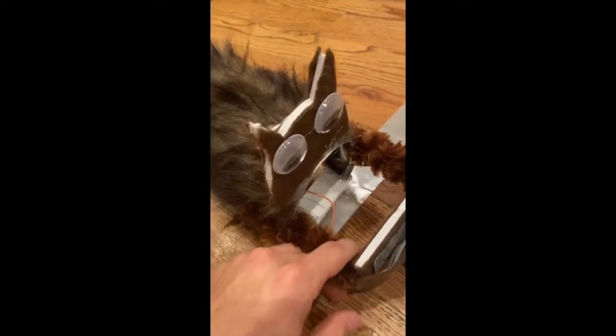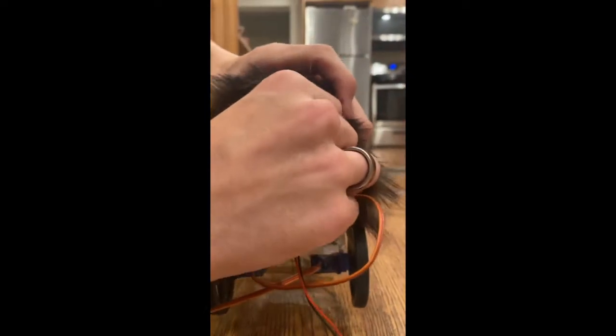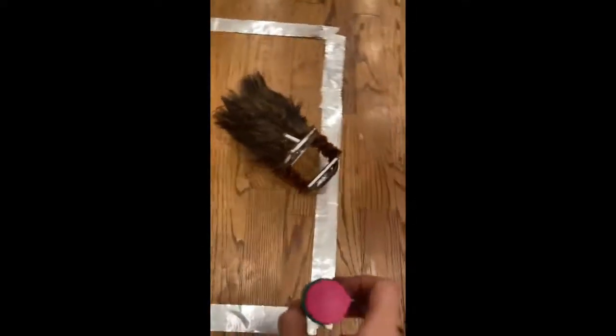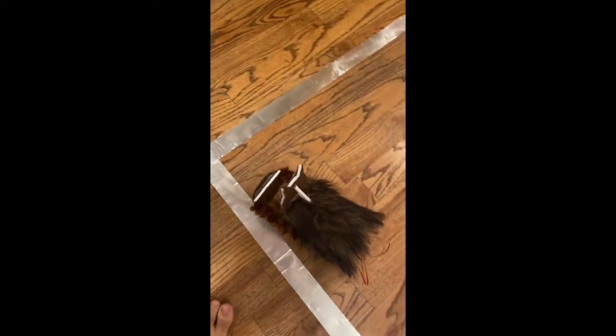Otherwise, if it does push it out, it'll hit the edge, still know it's on the edge, turn back around, knowing it's pushed it out. So all we have to do now is plug it in and put some things for it to push out. We're going to put one object we know it can push out and one it can't. It starts driving around, we put a green paint can in front of it — and it pushes it out, then turns around.